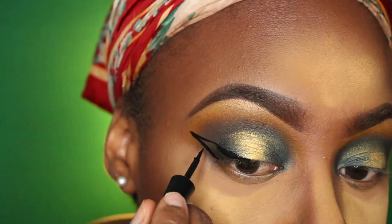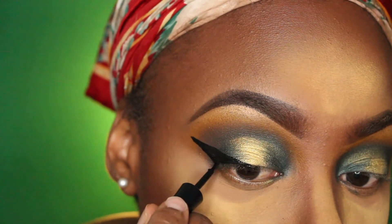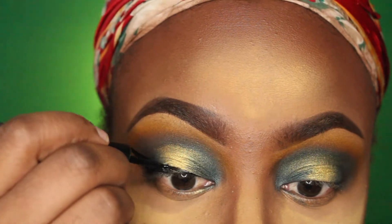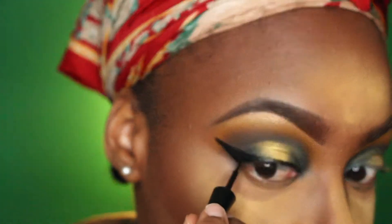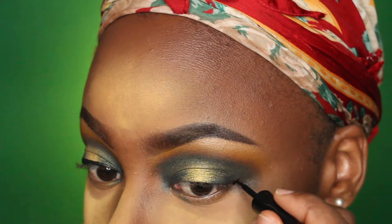Now I'm adding a winged liner just to jazz up the look a little bit more. The eyeliner I used was from Wet n Wild. I'll post all the information about all the products used in the description box, so make sure you go ahead and take a look if you have any questions about what I used.